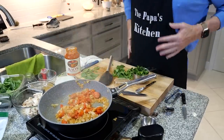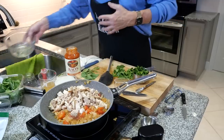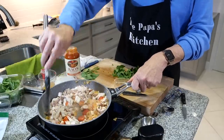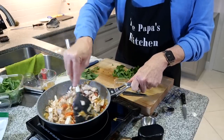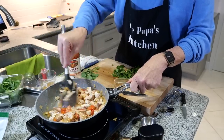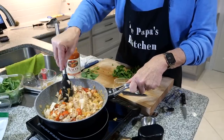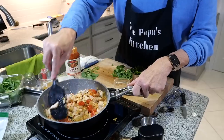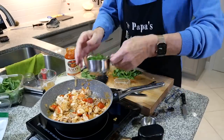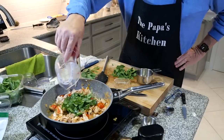Lots of cultures use garlic — Italian, Asian, European — and that nice fragrance is exactly what you want. Now I put the cut-up chicken in there and stir it around, making sure it's coated in all that onion and garlic. Then I add the marinara sauce, chicken broth, spinach, basil, and parmesan cheese. I put in about a half cup of chicken broth.